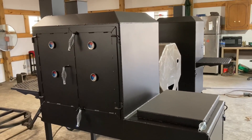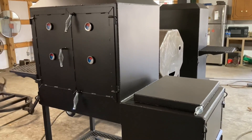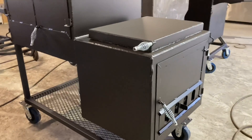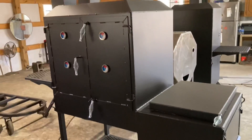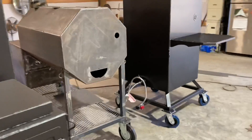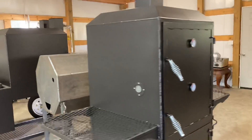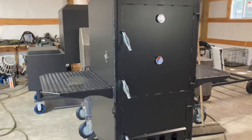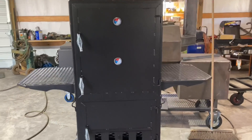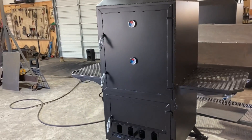While that stuff's soaking, we'll take a look at these. I finished these since the last video — this was another cabinet smoker like the last one I did in the video. It's ready to go, just waiting to be picked up. I also got another vertical done over here — that's the 24 by 24 vertical. So a couple more done and several on the way.